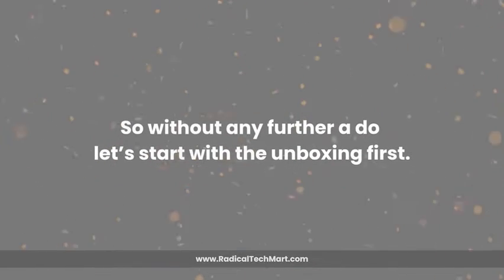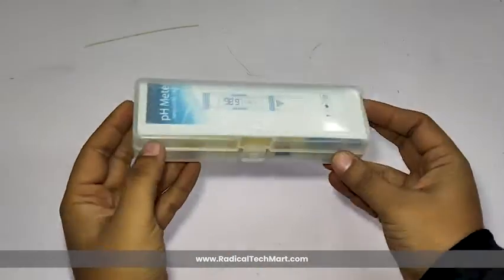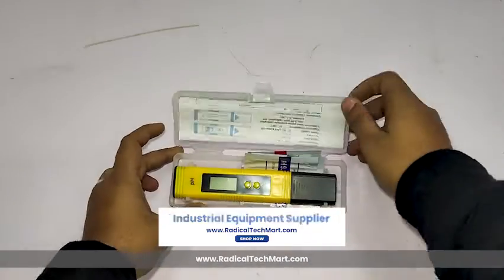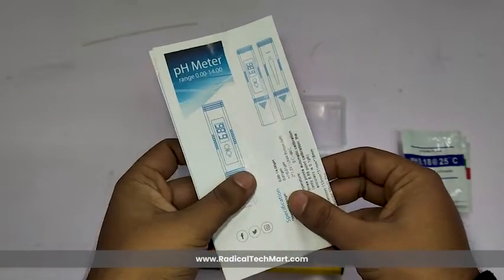So, without any further ado, let's start with the unboxing first. The pH meter arrives in a sturdy, transparent plastic case, ensuring portability and protection. Inside the box, you'll find the pH meter device, buffer pouches for precise calibration, and a user manual with detailed instructions.